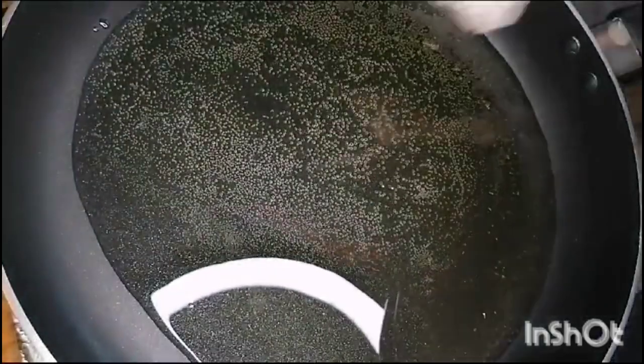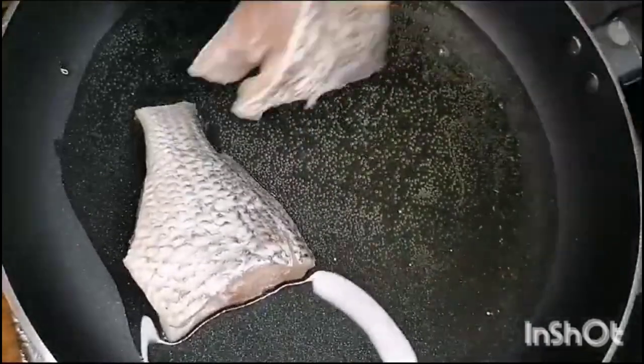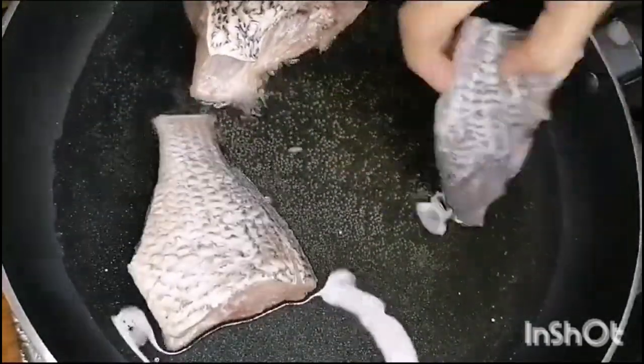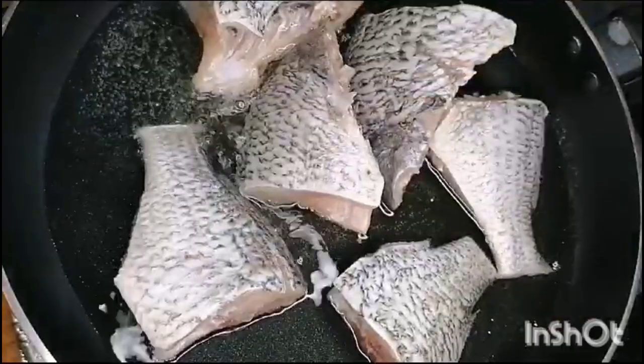We will add fish in the pan. We will fry the fish in the pan so that the smell of fish will be finished. This is a very useful tip if you use fish in your home.